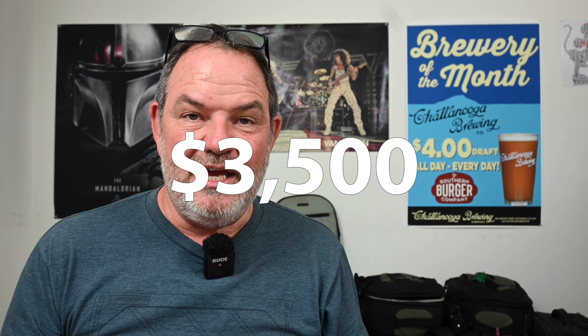Both cameras feature Dual Pixel CMOS autofocus version 2, and they both have 1,053 autofocus points. The R3 has the ability to place the focus area in the frame with your eye before you hit the focus button — and that is a really cool feature. I'm highly interested in that, and perhaps one day maybe in the Canon R6 Mark II that might be something I get. But remember, the R3 costs $3,500 extra dollars — so is that feature worth $3,500? For me, I'm going to stick with my $2,499 R6.